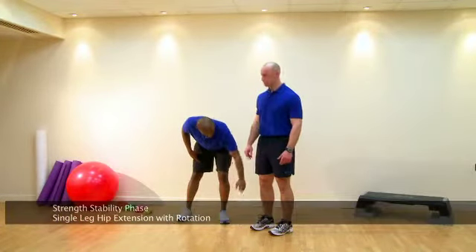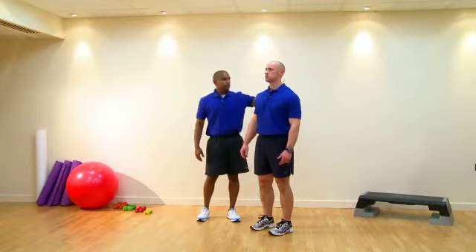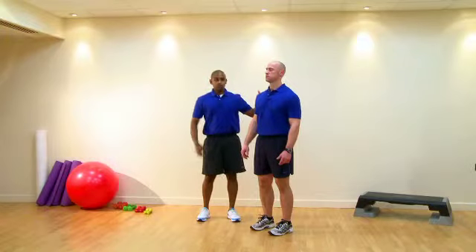Postural cues: feet go hip width apart, knees in line with the second toe, hips are at neutral which is going to allow for a neutral spine, ears in line with the shoulders, core engaged.